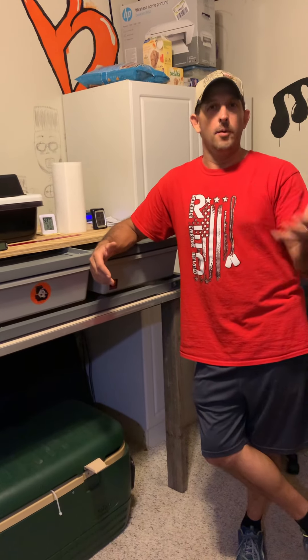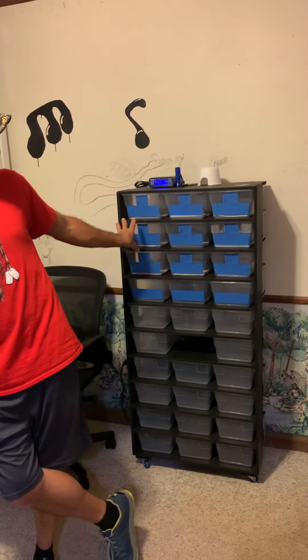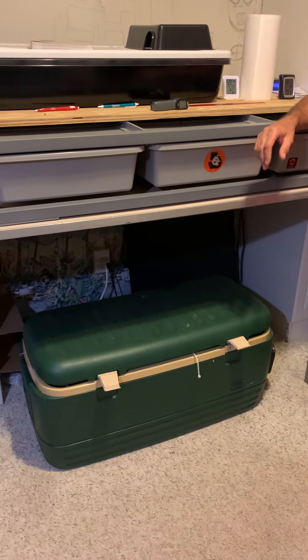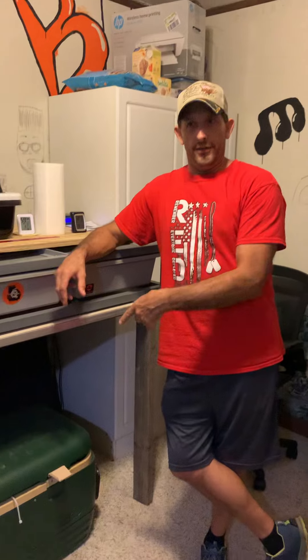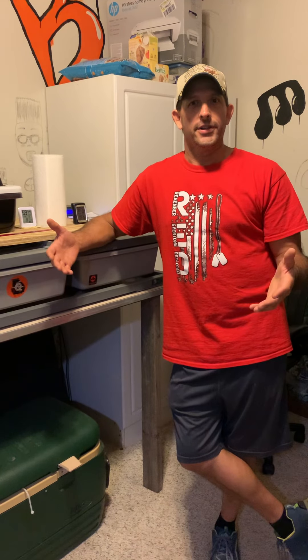So if y'all have been following along, we've had two clutches already. We got one clutch here doing really well — they all ate tonight. I do have another clutch in the incubator over here, and I believe they're all out of their eggs. So my point of doing this video is because I've done the research, tried doing research of what do you do with your hatchlings after they've hatched.